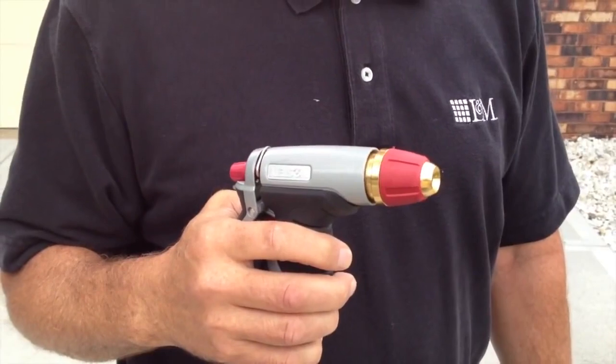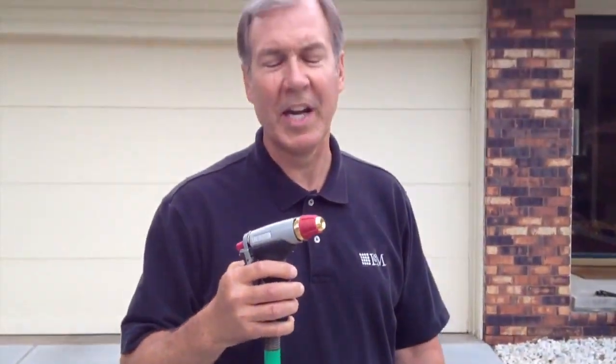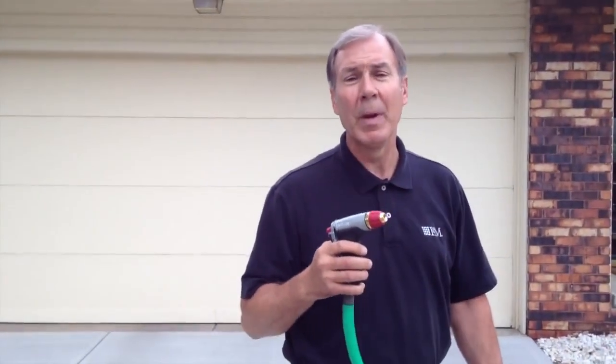We're going to power wash this driveway so we can put the Aquapel on tomorrow. You can use a power washer or something as simple as this attachment to the end of your garden hose. The main thing is that we want to get this concrete clean.